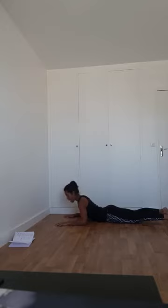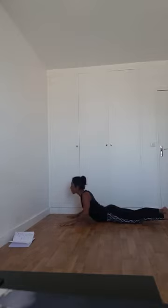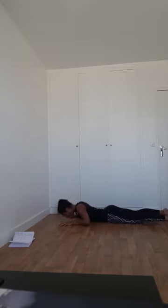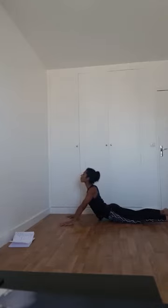Ceux qui veulent essayer : inspirez, expirez. Soit je reste en sphinx, soit je tends les bras pour augmenter l'extension au niveau du dos. Engagez bien la sangle abdominale. Encore une dernière fois — inspirez, avant-bras au sol, expirez : soit je garde les avant-bras au sol, soit je viens tendre les bras. Tirez vos épaules vers l'arrière et vers le bas. Et enfin, relâchez.